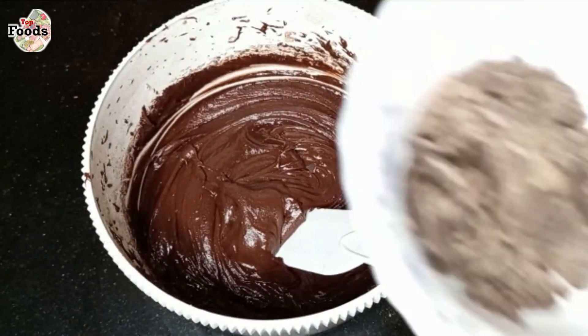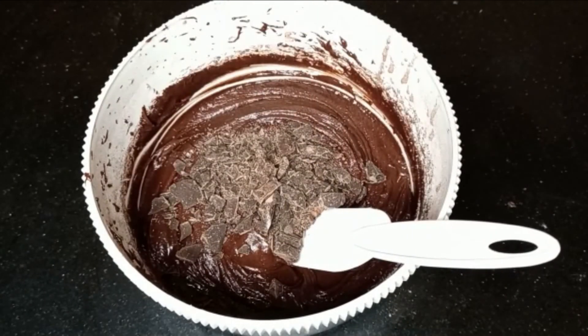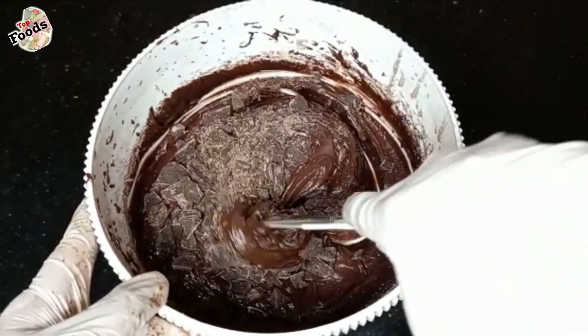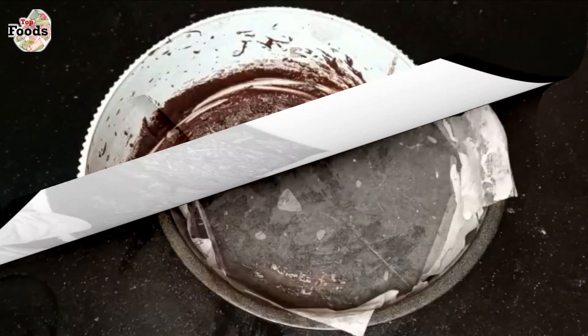The batter is ready. At this stage I have broken the chocolate into some chunks and will add it in completely — it is optional. If you want to add it, you can; if not, you can skip it. The reason is that when the brownie is baked, it will create nice chocolate chunks inside.